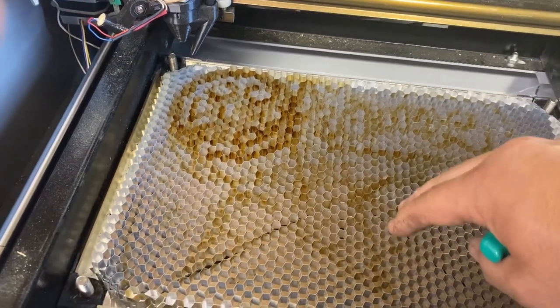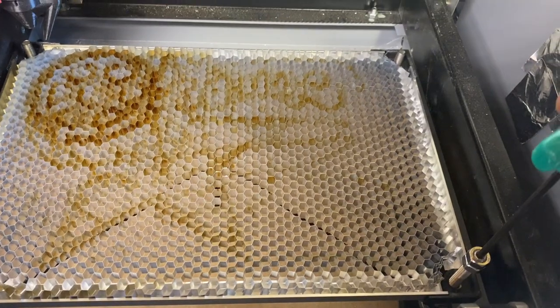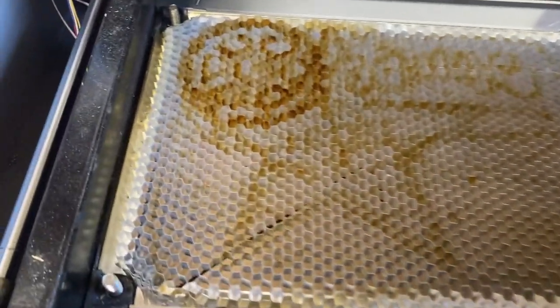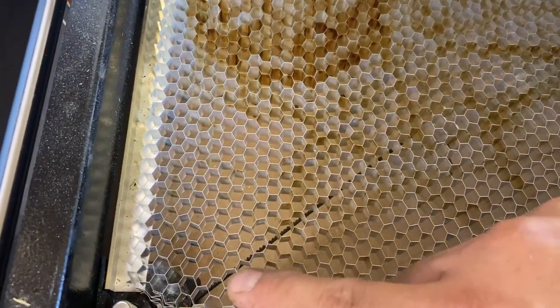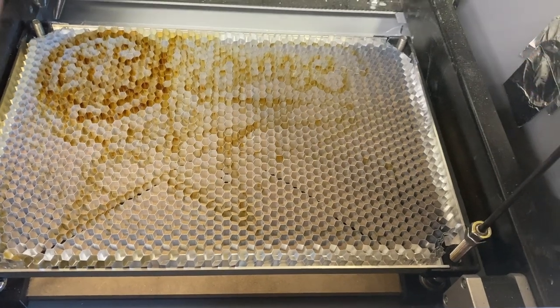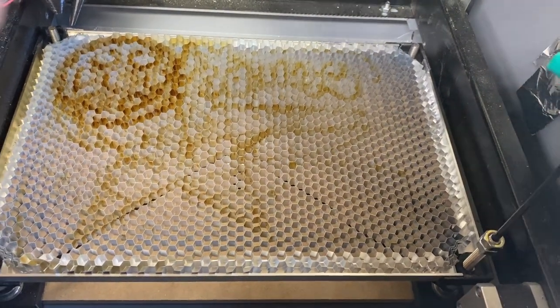One of the best mods I did was adding this adjustable bed right here. It's got an aluminum honeycomb bed, and all four feet are connected to rods with a belt. Now when I twist this one knob, the entire bed moves up and down in unison, and that way you can get your focal distance exactly right.